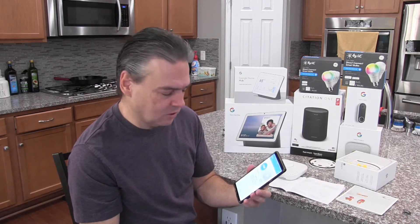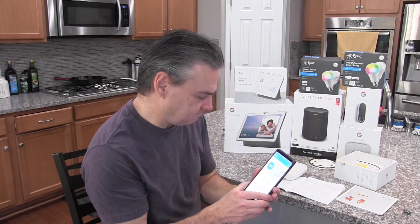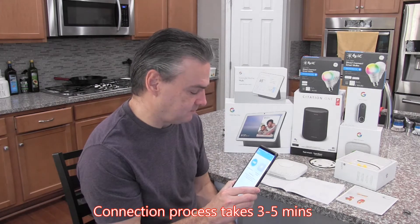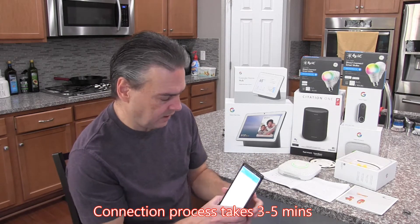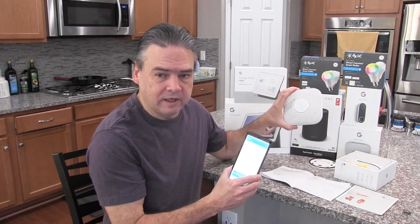My dog doesn't really like smoke alarms. Now it's going through the connection process. The device announces: 'Connected.' And so now the connection has been made.